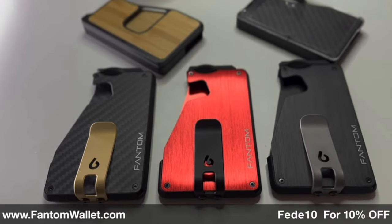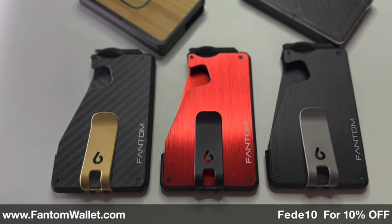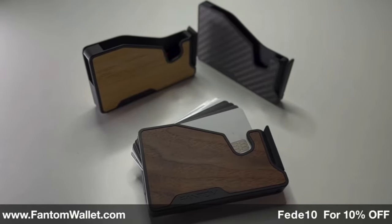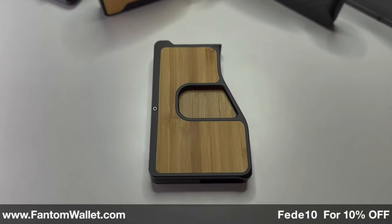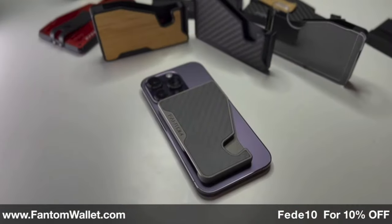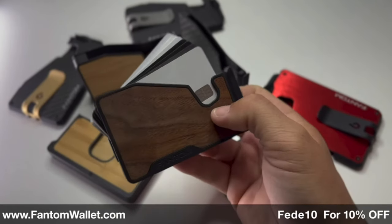Whether you want something simple, slim, and on a budget like the Phantom S — which can add accessories like a money clip, coin holder, or an AirTag — or if you want something a bit more high-end like the Phantom X, which is all aluminum and can add accessories like a coin holder, cash holder, ID holder, silicone band, and more. Or if you want to go full minimalistic, there's the Phantom C MagSafe wallet that can attach to your iPhone. All great options to keep you organized and minimalistic on a budget.